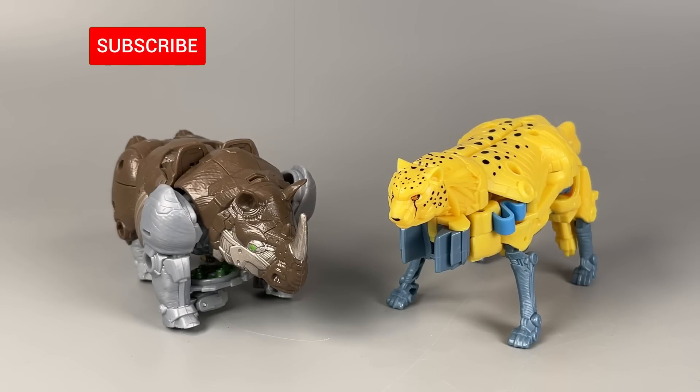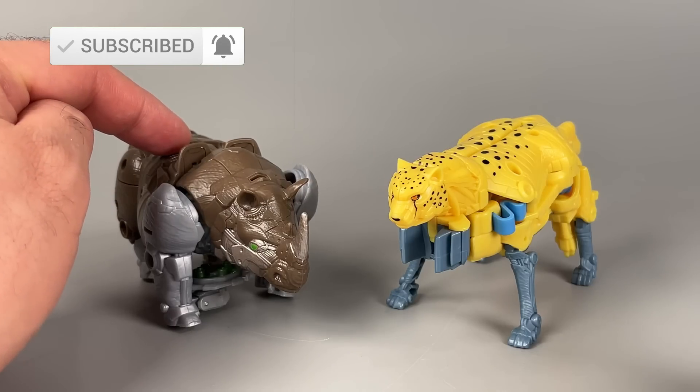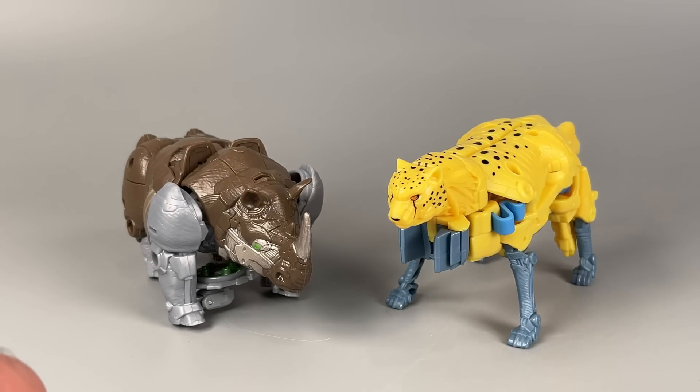Hello everyone, I am Baltmatrix, and today we are taking a look at Transformers Rise of the Beasts Battle Changers Rhinox and Battle Changers Flex Change Cheetor. I picked up both of these figures at my local Walmart.